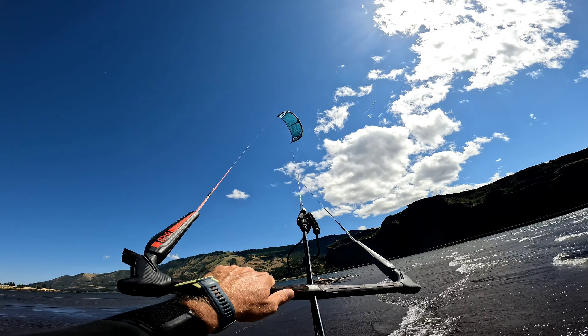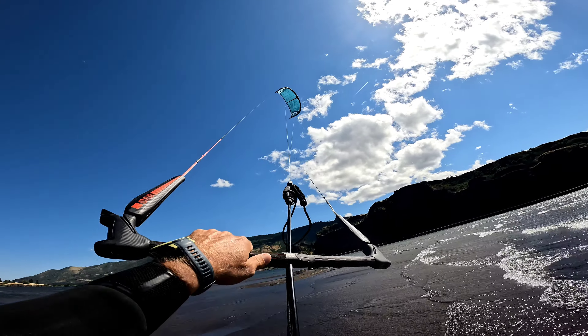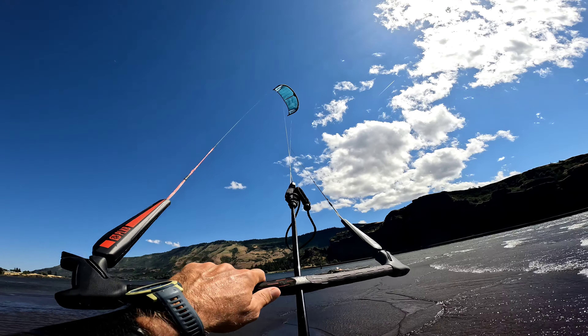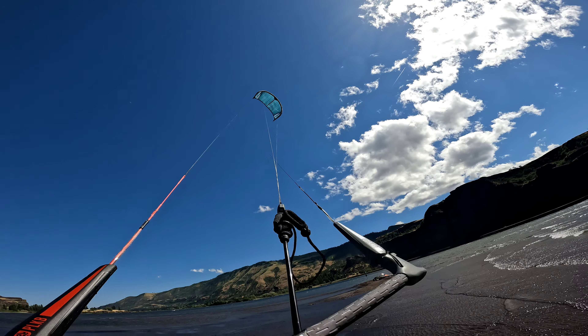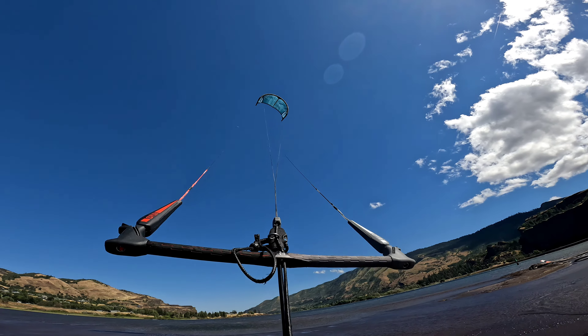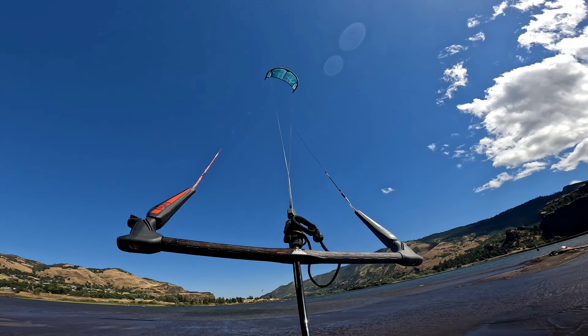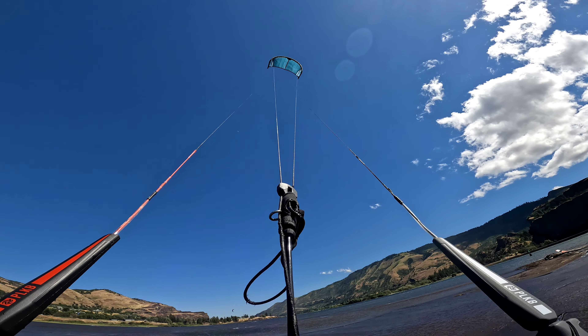We are going to try that again. Watch how we bring the kite down. It is blowing pretty hard today, so getting the timing just right is super important. Also make sure your center lines are not twisted up. Get those center lines nice and clean — shake out those lines and twist out the swivel on the bar.